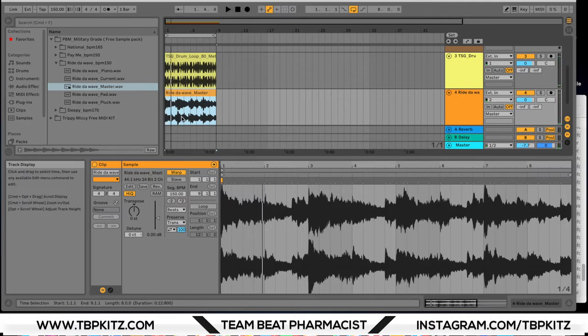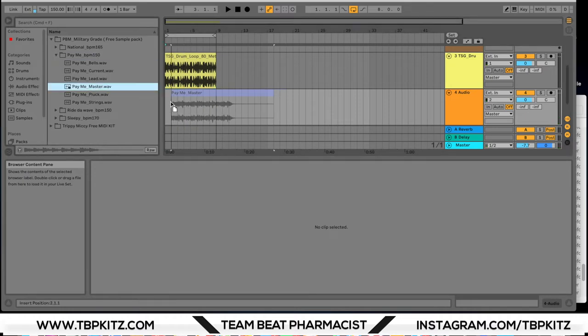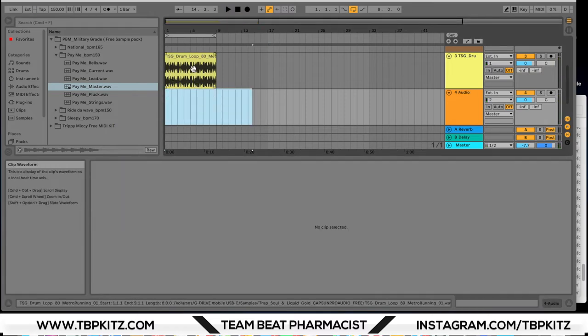Already you got a dope foundation to a beat. You can start to do things like transpose it up or down. Pretty sweet right there. Let me drag in a different loop and see how that sounds, and again let's transpose it down a little bit. Pretty sweet, man.